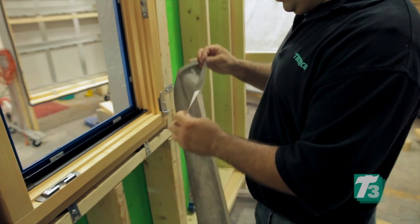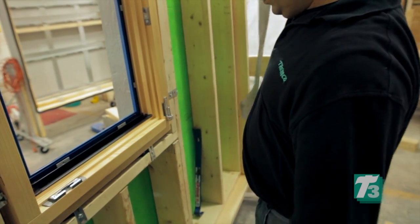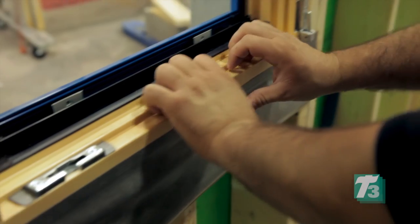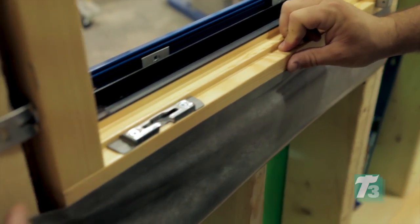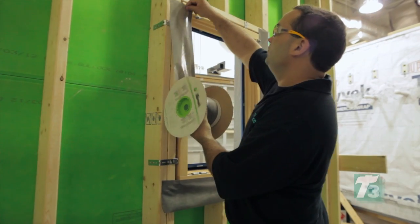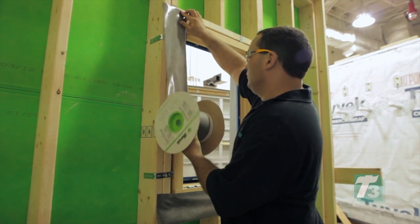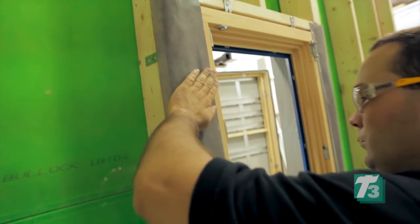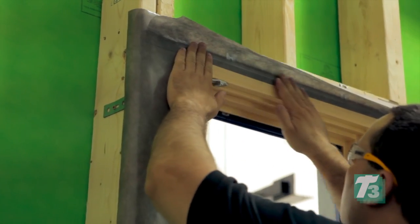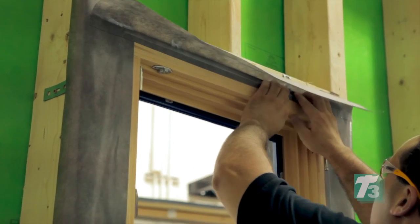The second T3 application is then applied to the window's perimeter. ExoAir Duo membrane is used again, this time with butyl adhesive strip. The membrane is carefully measured and applied as part of the window-to-wall connection. Duo was chosen for this application because it performs as an intelligent seal for airtight and weathertight internal and external joints. Notice that the adhesive strip is applied to the interior perimeter of the unit, leaving access to the remaining gap around the window unit.